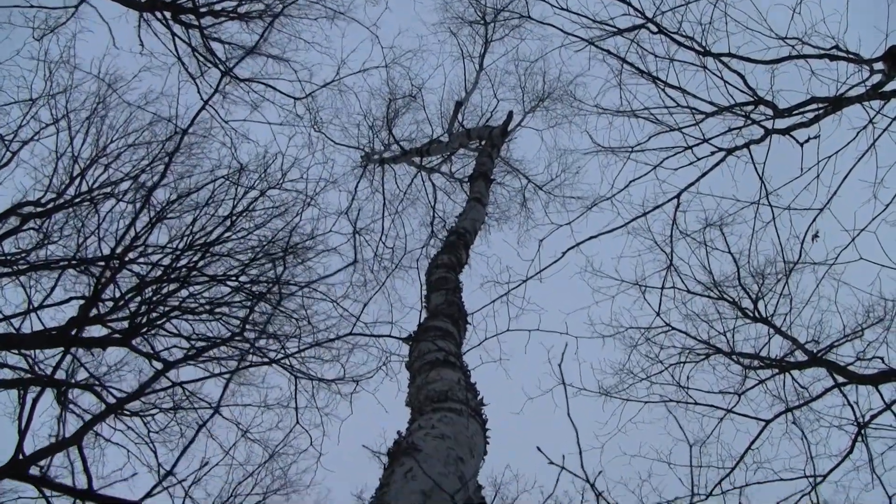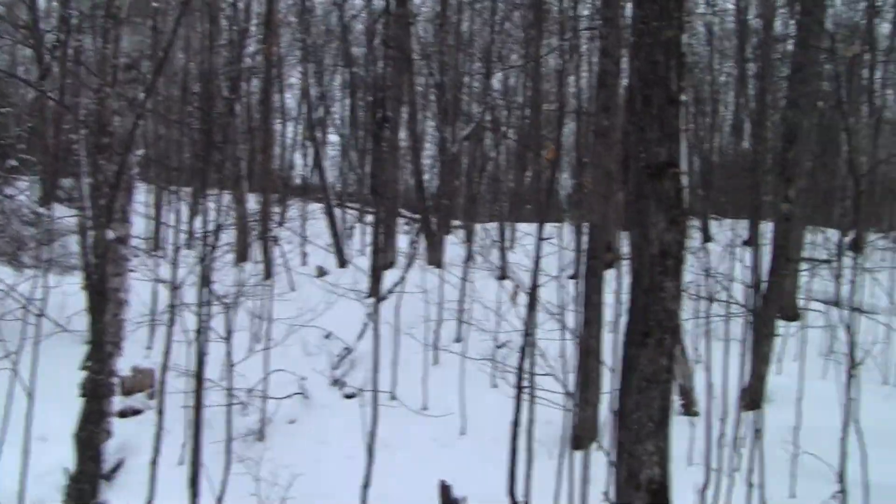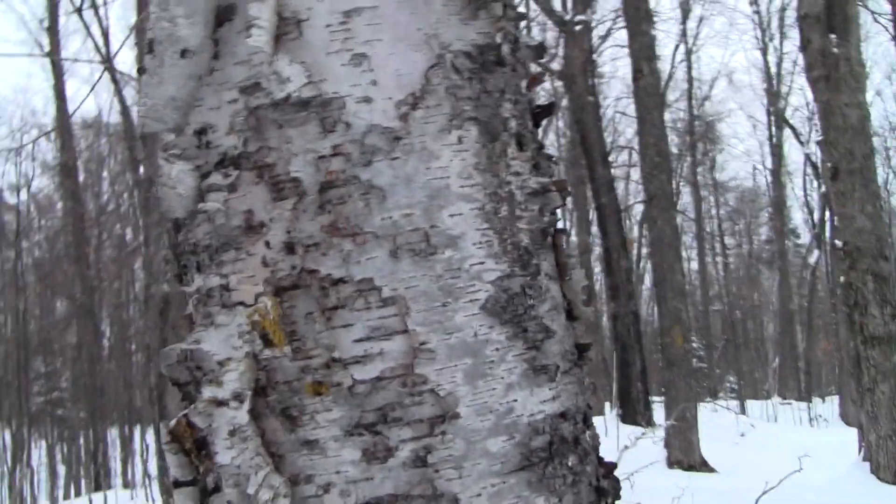Hello and welcome to Cool Things in Nature! I'm Coolia, as always, and I'm here in Land O' Lakes, Wisconsin, continuing my series of tree identification in the wintertime.